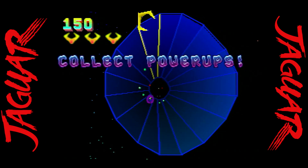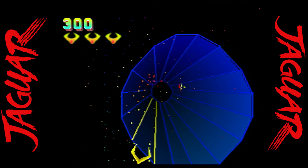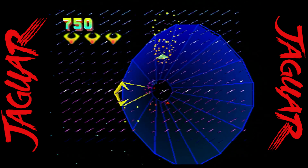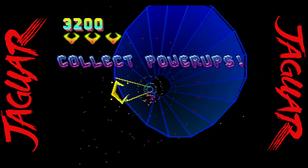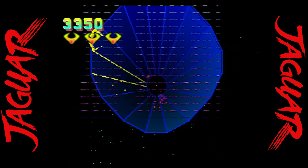Tempest 2000 is a reason many people went out and purchased an Atari Jaguar back in the day. This is one of my favorites on this console — amazing graphics and sound. It takes the original Tempest game and turns it up to an 11. If you have a rotary controller, this is a must-play.